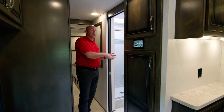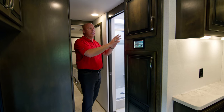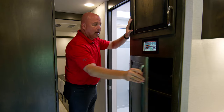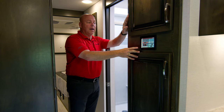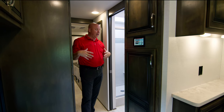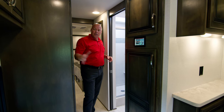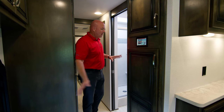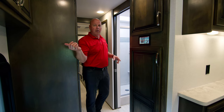As we start to talk about the bathroom, there is more storage above, here, and below. This is your main hub for your Firefly system. One of the nice things about the 38 EMB is that it is a mid-bath, so access to the bathroom from the mid-entry is really convenient, especially when you're entertaining outside.